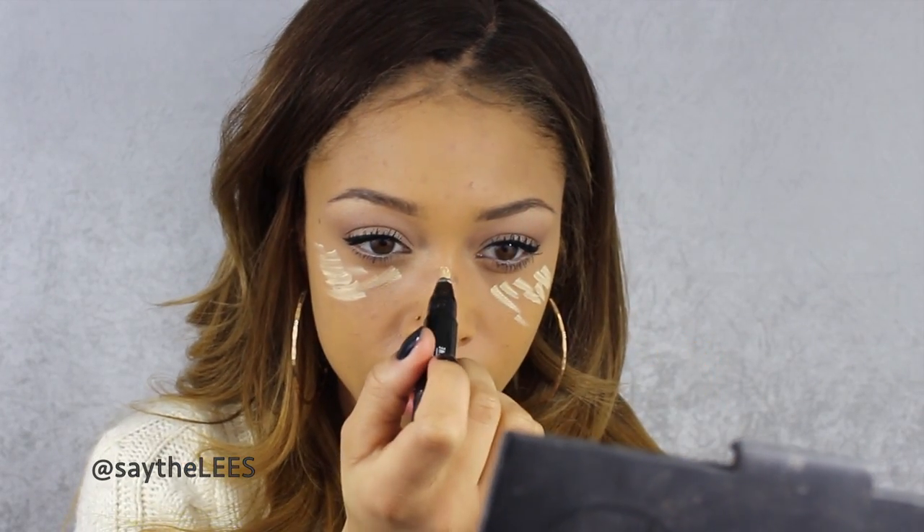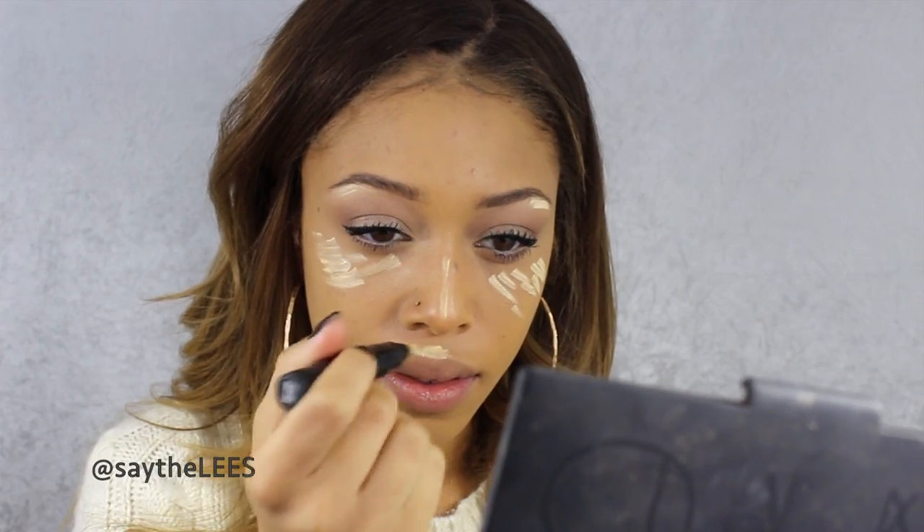I like to add a little bit of a highlight so I use the MAC Prep and Prime Light Boost — it's one of these highlighting pens where you twist to get the product. I apply that to my cheekbones, a little bit under the eye, down the bridge of my nose, and sometimes under my brow and on my Cupid's bow. I don't do my forehead because I don't want to accentuate that area.